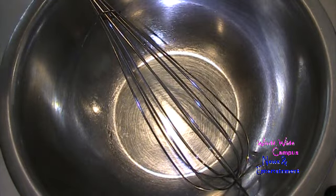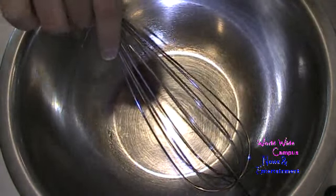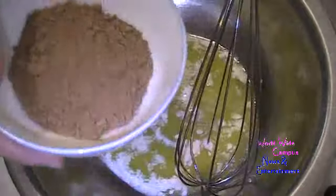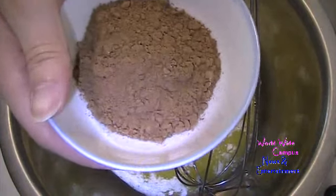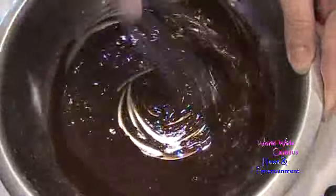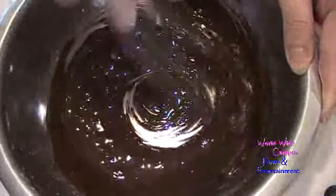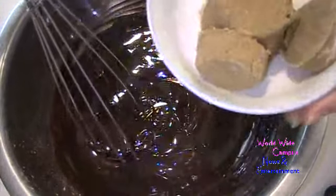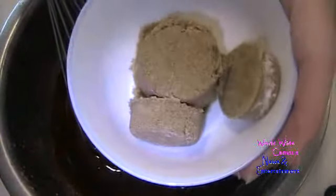Let's start with the brownie base. In a large bowl, combine: 6 tablespoons of melted butter, a quarter cup plus 1 tablespoon of natural unsweetened cocoa, and a quarter cup plus 2 tablespoons of firmly packed light or dark brown sugar.